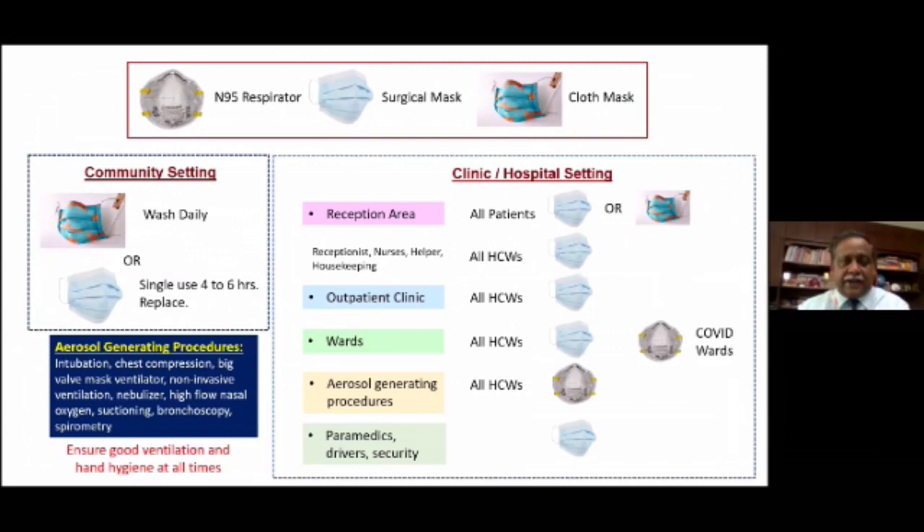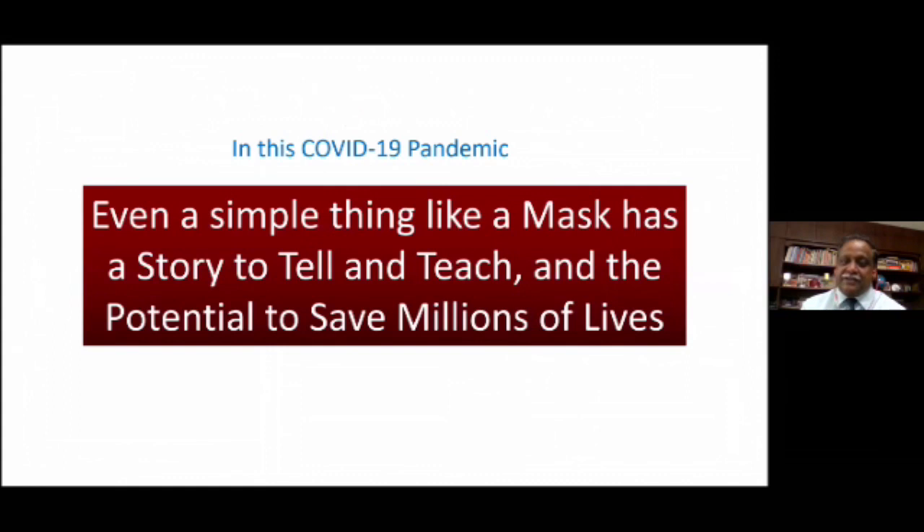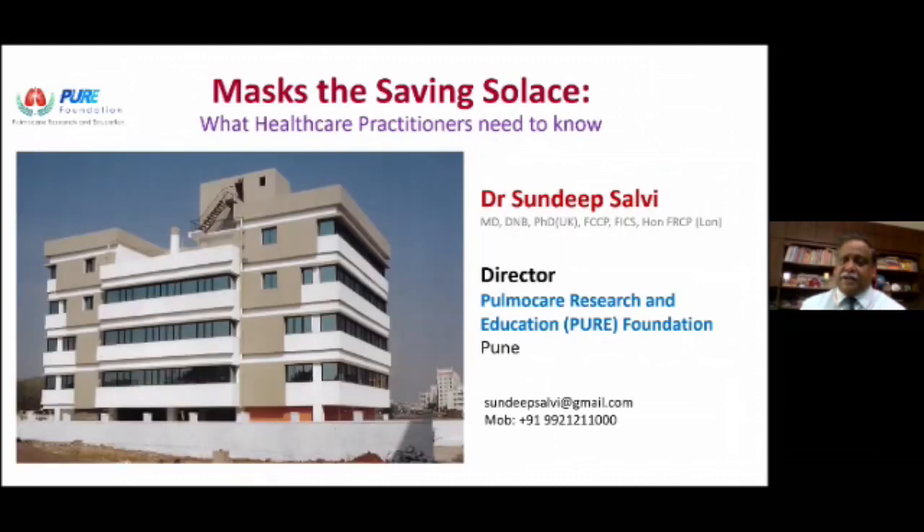Ensure that there is good ventilation, and hand hygiene is also very important. The mask has to be worn snugly — it has to cover your nose, it has to be below your chin, and there should be a nose piece to reduce the gap at the top, tied behind either in the form of an ear loop or tied behind the head. Like a mask has a story to tell, a story to teach, and the potential to save millions of lives. Life will never be the same after the lockdown is lifted — we will never be able to live the life we lived before. I believe that the COVID-19 pandemic is here to remain for at least the next couple of years, and a simple thing like a mask can have such a profound impact on the way we live our lives. Thank you very much.